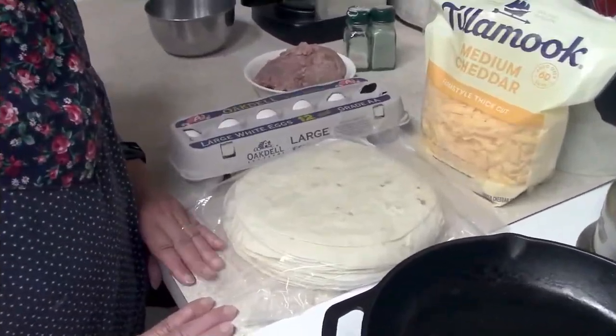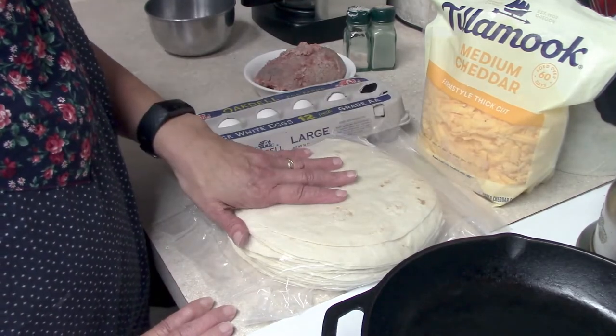Good morning, I am making some sausage egg breakfast burritos this morning, so I wanted to take you along with me while I do this. I'm going to show you just how easy this is and what a great breakfast this is. So let's get started. To make these breakfast burritos you're going to need some flour tortillas, cheese,